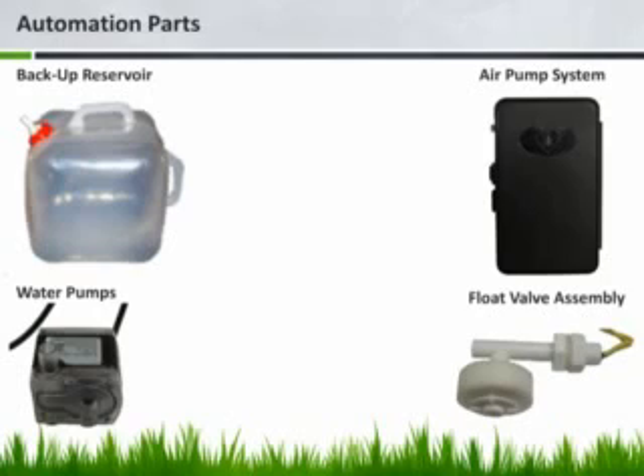The HydroHeart features an electronic float valve that turns the power on and off to a water pump residing in a backup reservoir. The system includes a collapsible 5-gallon container, but you can place the water pump in a large bucket, drum, or plastic tub for even larger water filling capacity. This reduces the risk of plant damage, especially when a customer cannot attend to their garden for long periods of time. The air pump oxygenates each plant site and runs perpetually, while a main water pump constantly recycles the water, ensuring proper fertilizer mixing and helping maintain proper oxygen levels throughout.